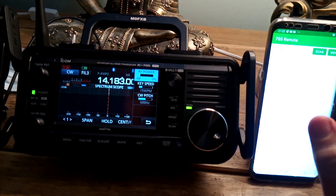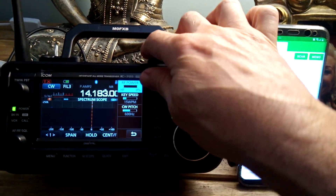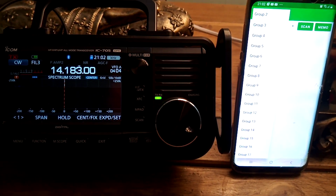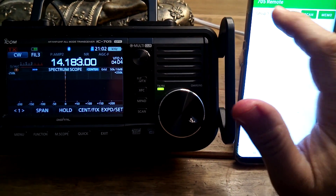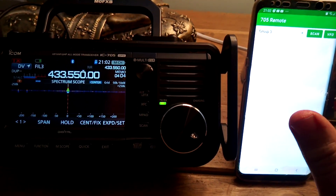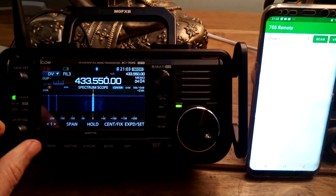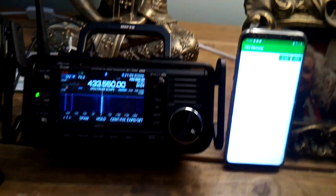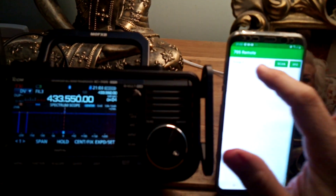You can go to memory mode. I'm trying to get this bit to work but I couldn't get it to work — I'm sure it does. Let's try Group 3 — Group 3 — but nothing changes, so not sure about that. Let's get it to go between memory and VFO.